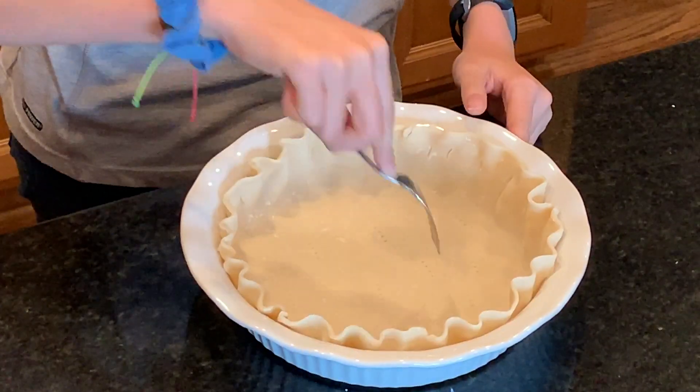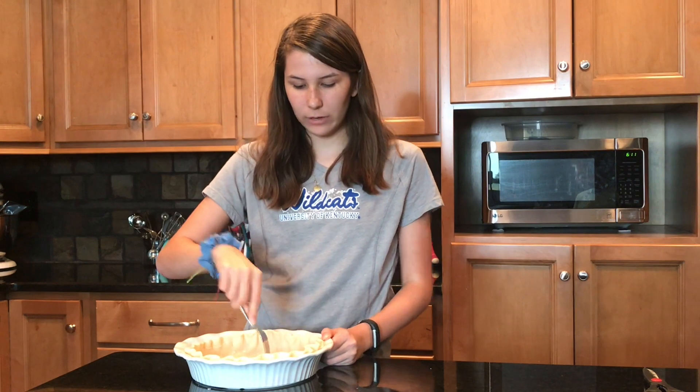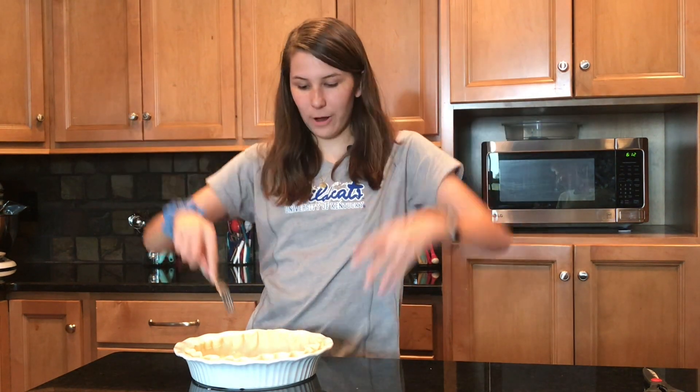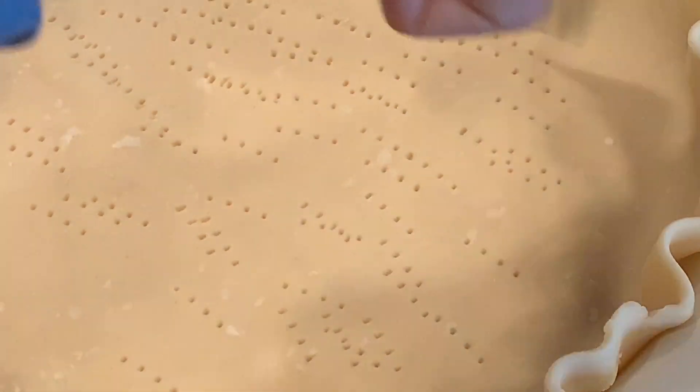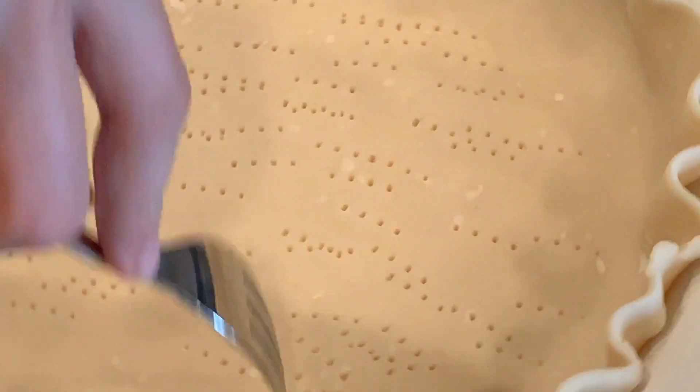This next part is pretty fun. You gotta take a fork and poke holes in the bottom of your pie crust. That way when you bake it, it will not poof up and give you a big mess — because when you fill your pie, it's gonna overfill, which will be no good.